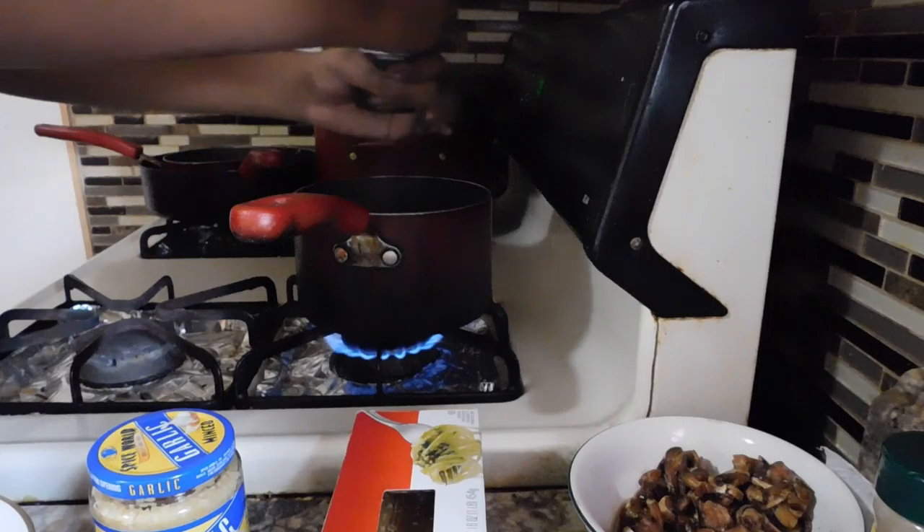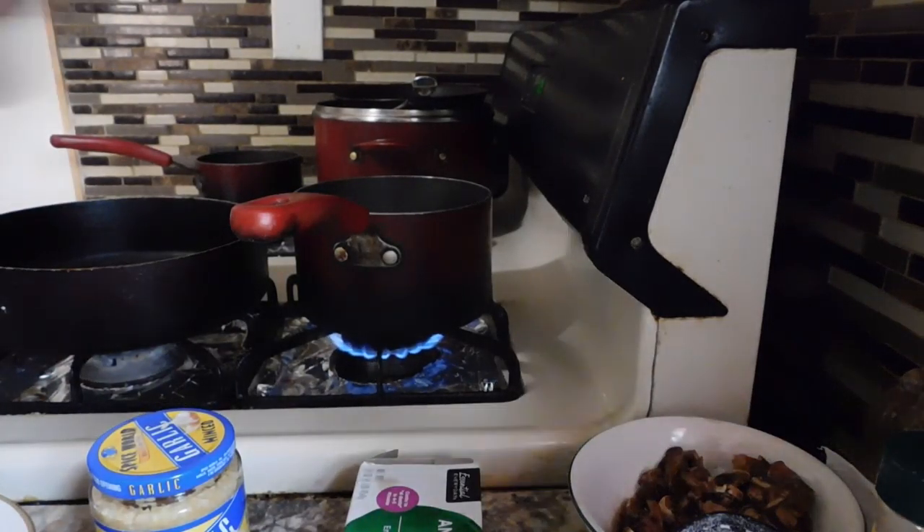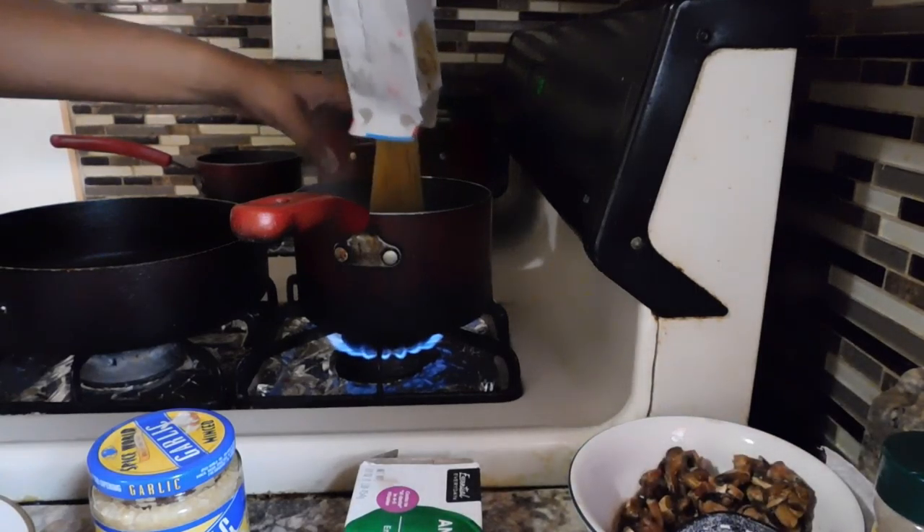First, I start by boiling some water for the pasta, then I add some salt in there, and then I'm going to add the noodles.